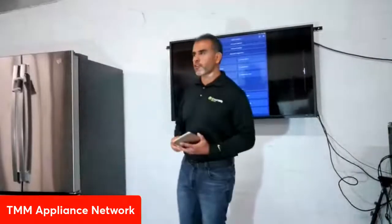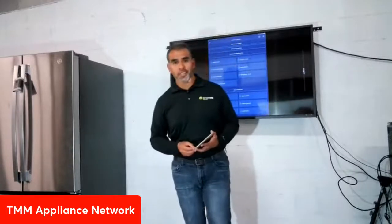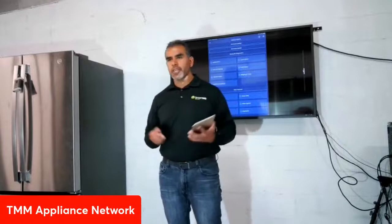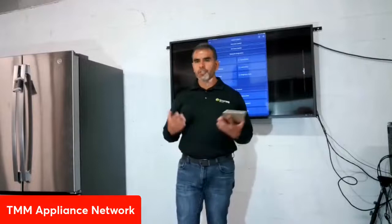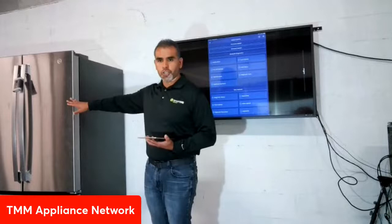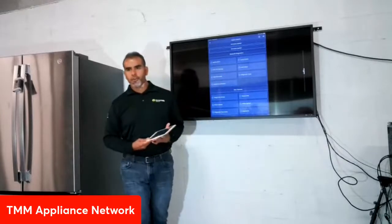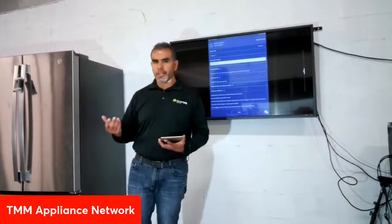Thank you so much Brandon, and thank you to each and every one of you for joining us today. My name is Juan Morales, senior staff field application engineer for SmartHQ Service at GE Appliances. Today we're going to be demonstrating how to utilize the SmartHQ Service applications. I have here a live, fully functional GE refrigerator, and everything on my iPad will be shown on screen for your viewing convenience.